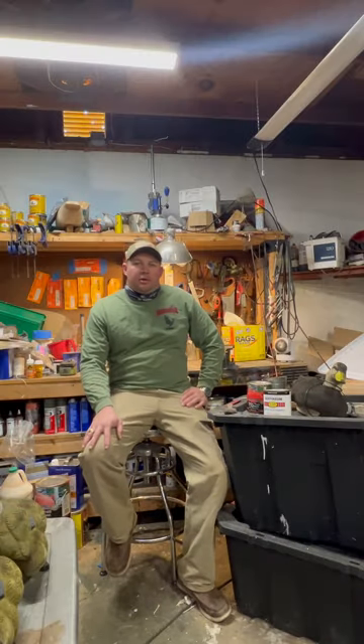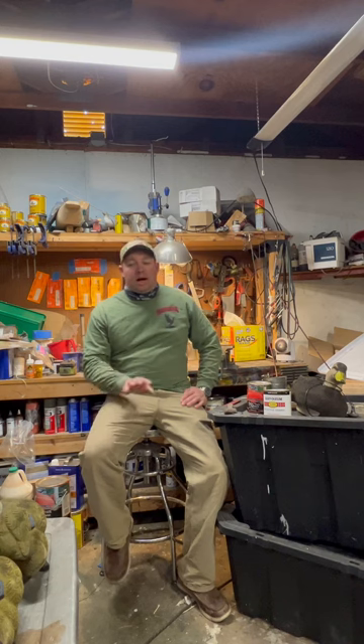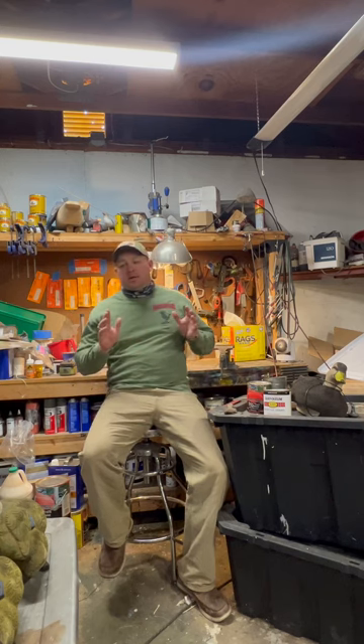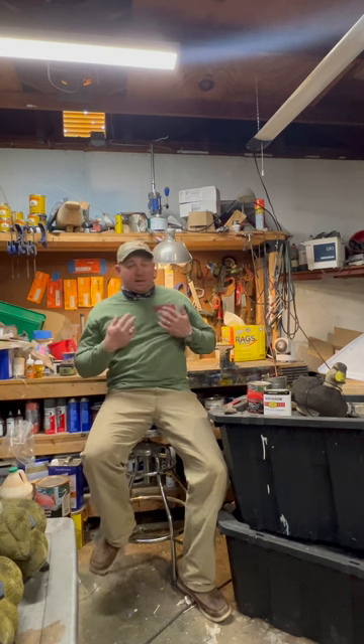Hey everybody, Andy with Two Rivers Counterfeit Waterfowl Decoys here with another video on a very common problem that we find with flocked decoys — not custom flocked decoys, but factory flocked decoys. In particular, not to point any fingers because I think they make a good decoy, it is my choice of a full body goose decoy in modern production, and that is Avian X.